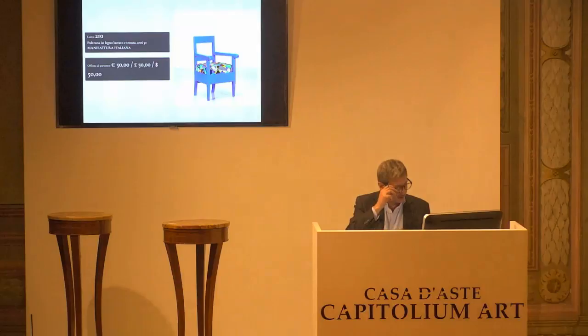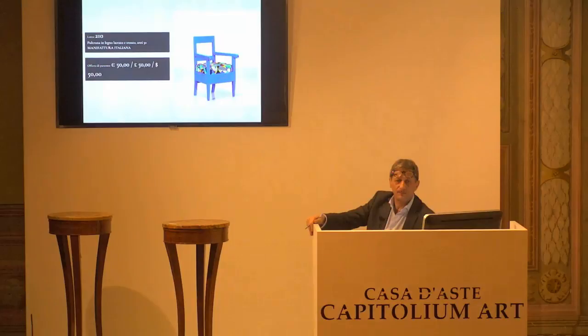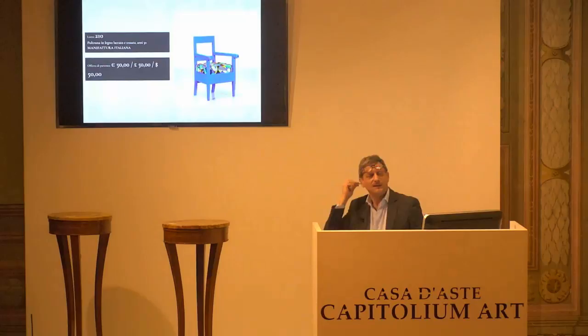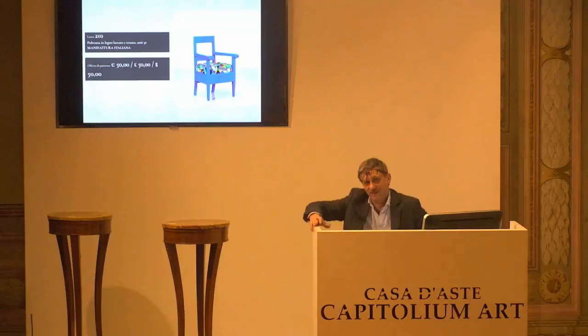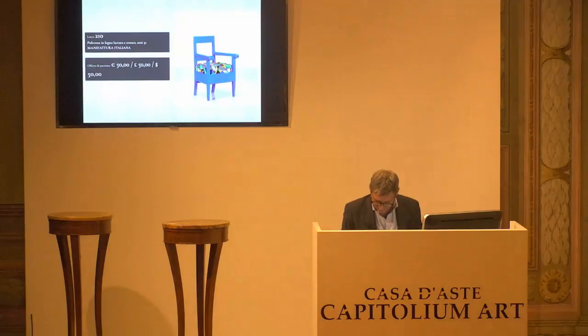L'8210. Ma che bel turchese, come quello di prima. 50 euro la base d'asta da confermare. Sì, era tutto un'idea su questa cosa qua. Non ce la conferma per la prima. Dovevi arrivarci da solo. Allora, 50 euro per la prima, per la seconda e per la terza. L'8211, base d'asta 80 euro. Chiedo la conferma. Per la prima, seconda, terza. L'8212, sgabello. 80 euro la base d'asta. Per la prima, per la seconda, per la terza.